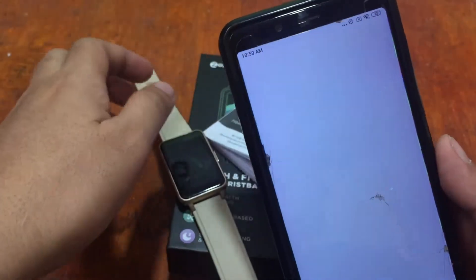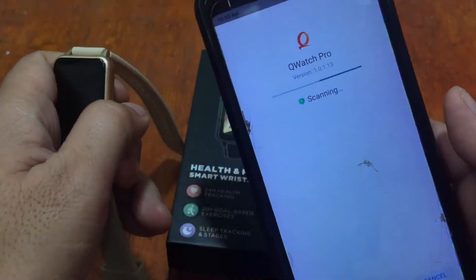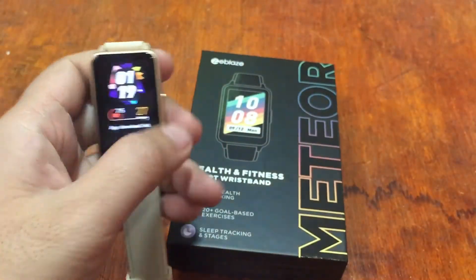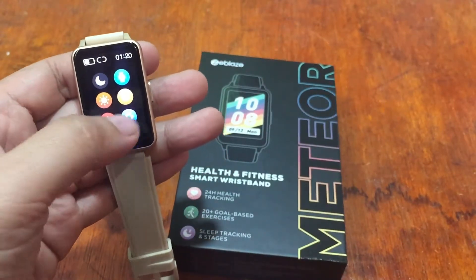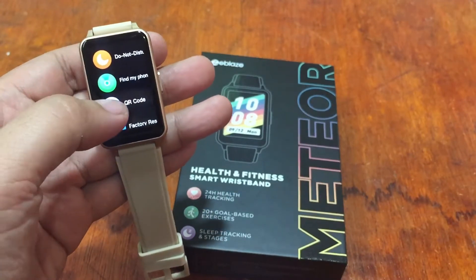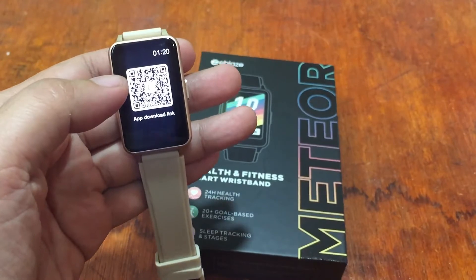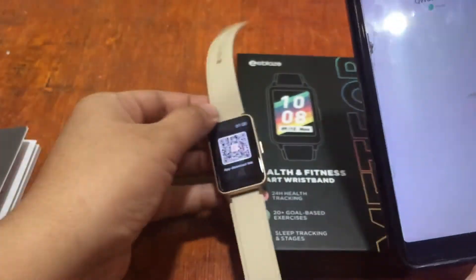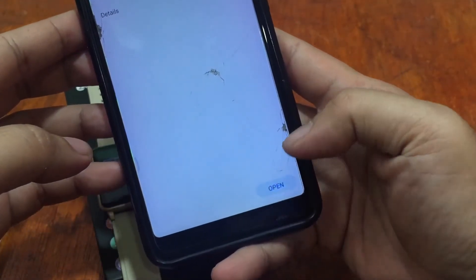If you lose the QR code or user manual, the QR code is also available in the smartwatch settings — under the app download link. We have successfully downloaded the support app, so let's tap on Open.